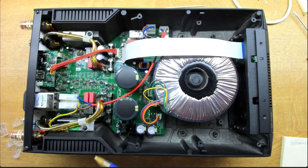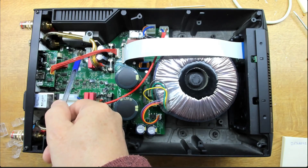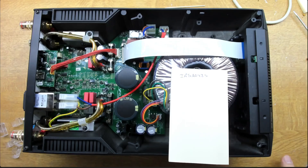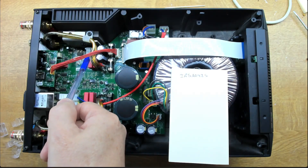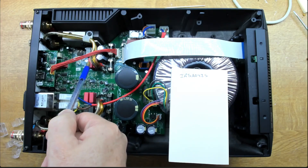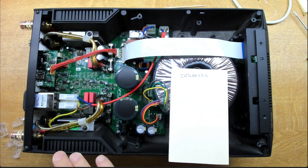This chip here is an IRS 2092 from International Rectifier — this is basically a Class D amplifier driver. You feed audio in and get pulse width modulation out, which you drive your transistors with. Then this inductor and these capacitors form our low-pass filter that takes the PWM and turns it back into audio. It's a very efficient design — not generating huge amounts of heat, and you can get decent power levels in a small package.